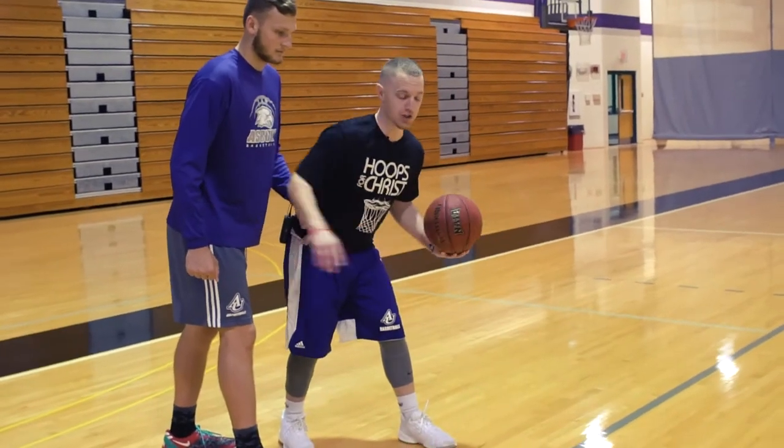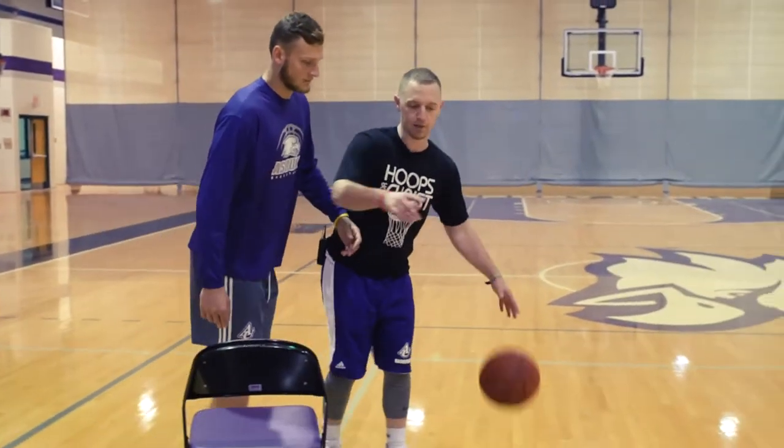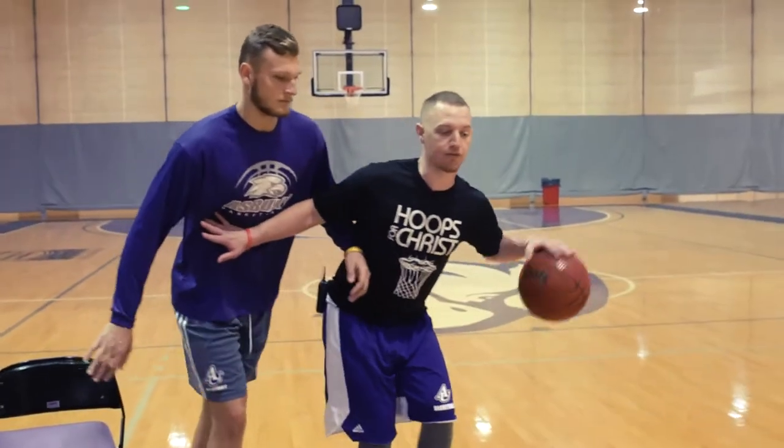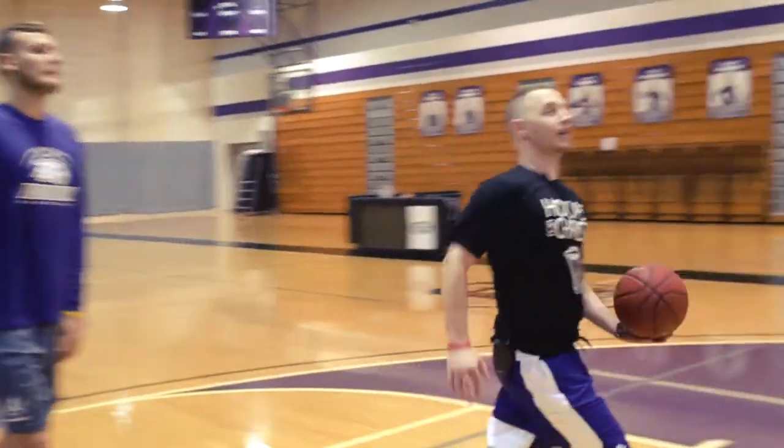So I got the ball screen, my defender's pushing me, trying to push me over the screen. He's chasing me, the big is low. He's trying to get in front, I'm trying to read my options. I keep him at bay, then I release, finish.